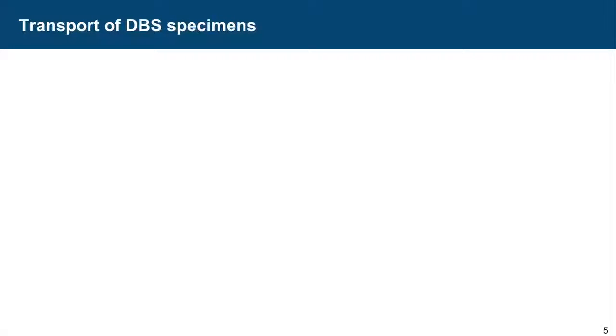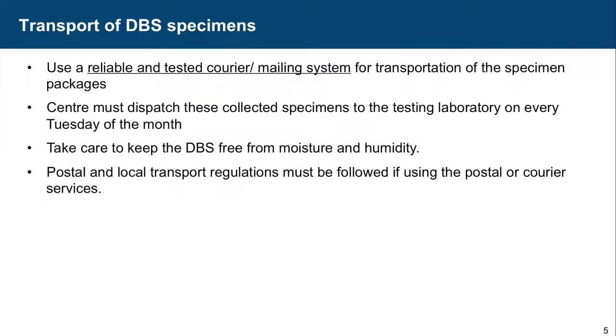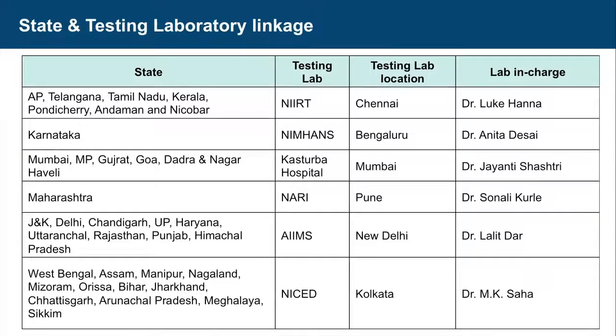Use a reliable and tested courier or mailing system for transportation of specimens and packages. The center must dispatch collected specimens to the testing laboratory every Tuesday of the month. If Tuesday is a holiday, they will be dispatched on Wednesday. Take care to keep the DBS free from moisture and humidity. Postal and local transport regulations must be followed — indicate that it is biohazard material inside by putting the sticker on top.